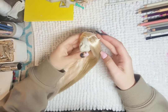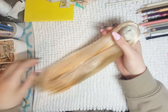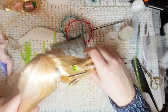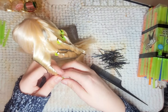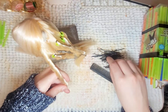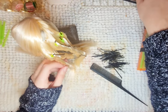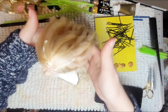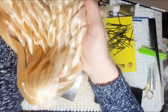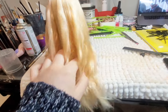Once the re-root is done, I fill the head with glue and flatten the hair with hot water. For the style, I take some straws and bobby pins to curl the hair. To set the curls, I dunk the hair in hot water and cold. Once fully dry, I remove the straws and bobby pins and use hairspray just to make sure the curls stay. I am still learning how to style doll hair, but her hair turned out pretty good.